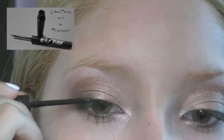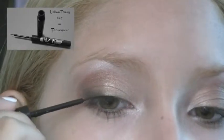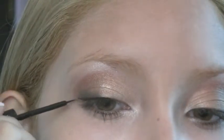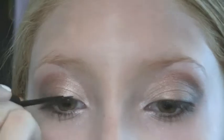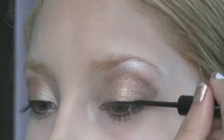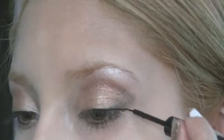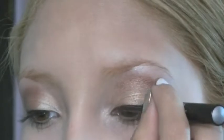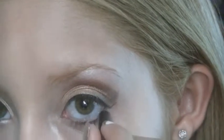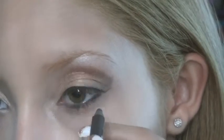For eyeliner I'll be using Urban Decay's 24/7 eyeliner — this is their liquid liner. I will also be using Urban Decay's 24/7 pencil eyeliner to fill in my waterline.